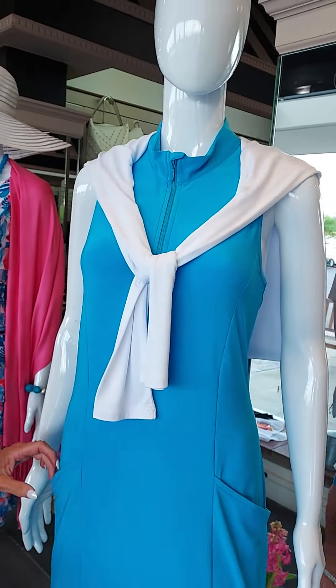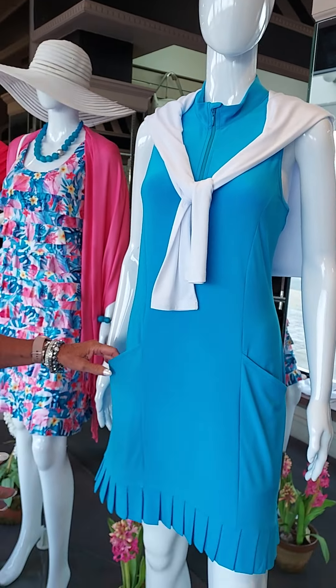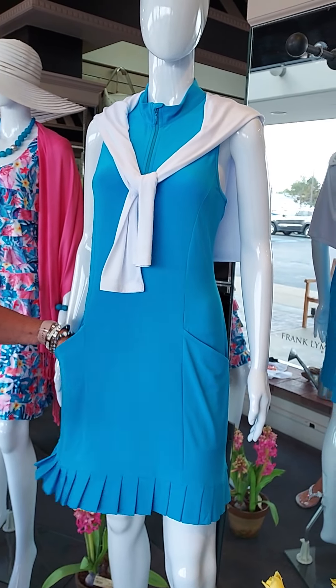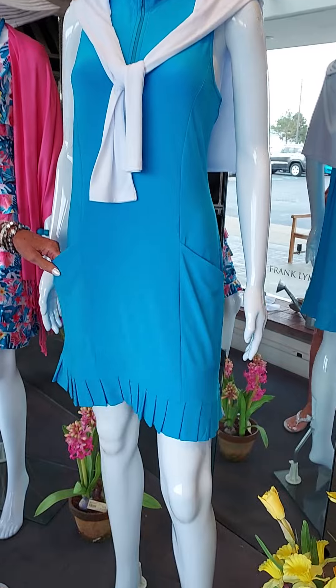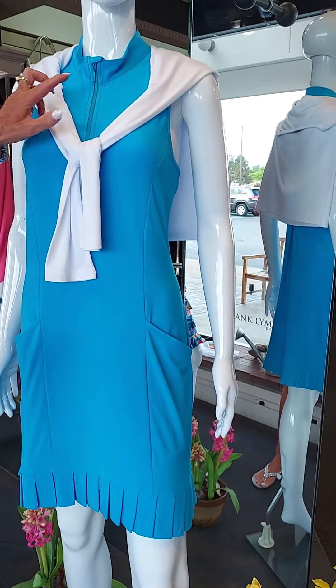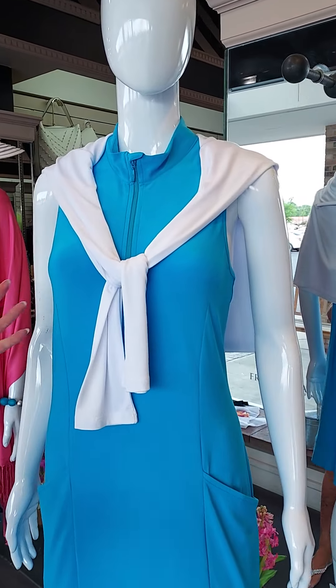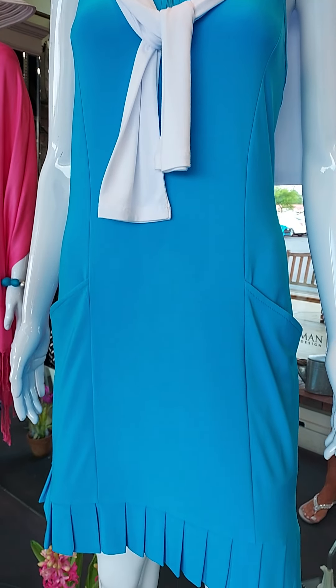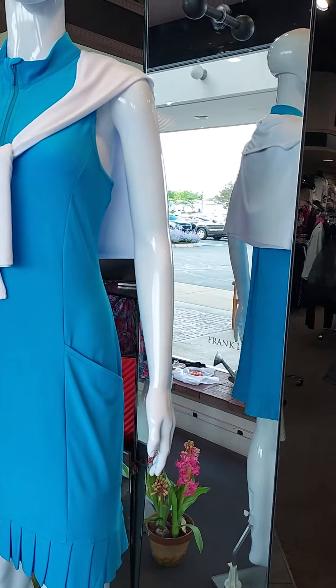Down here, we call this our little golf dress — it's so cute. It's just a jersey material with two pockets, which is great. Just a little pleat bottom in the pretty color of aqua, and it has a little zipper neckline on it. Simple. Could go to a lot of events, especially a golf outing. That's another cute little dress.